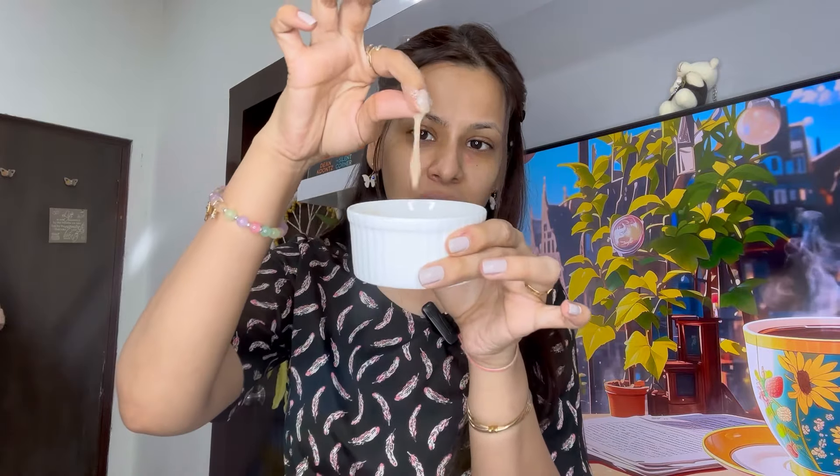Now let's try our third mask, which is a banana mask. I have taken a piece of banana and added some honey along with some lemon drops. If you want to remove tan, get clear skin, remove excess oil, and at the same time brighten your skin, this mask is going to work great for you. We have added lemon drops, which means you're adding vitamin C, so of course it will help brighten your skin and also fight acne and hyperpigmentation.